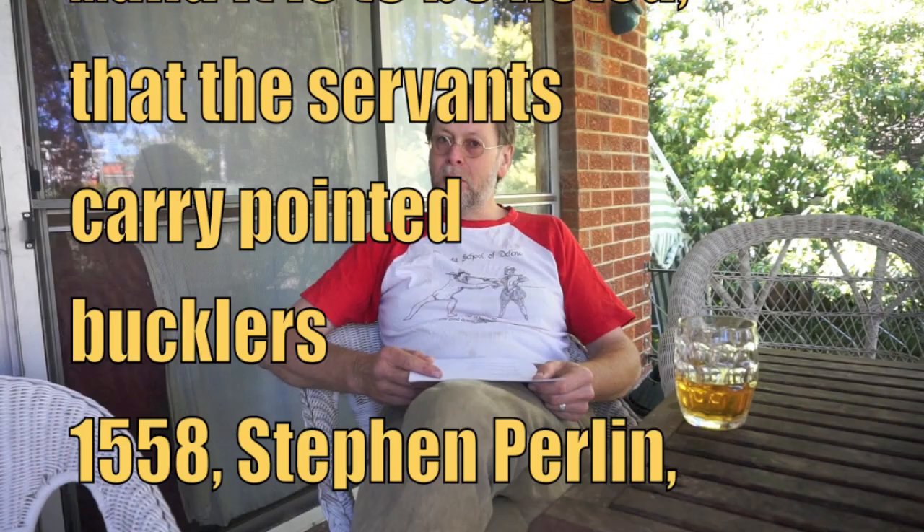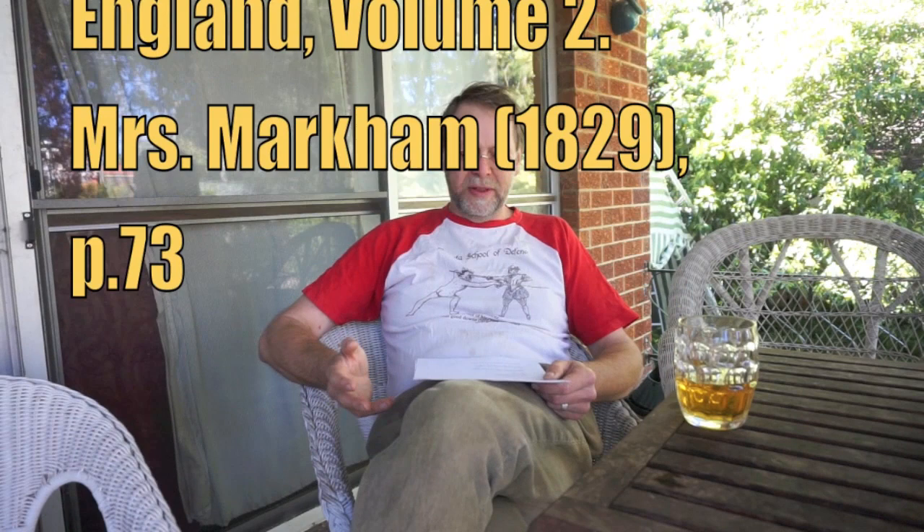And as well as that we have plenty of actual examples of these things from the first half of the 16th century, as we'll see a little later in the video.